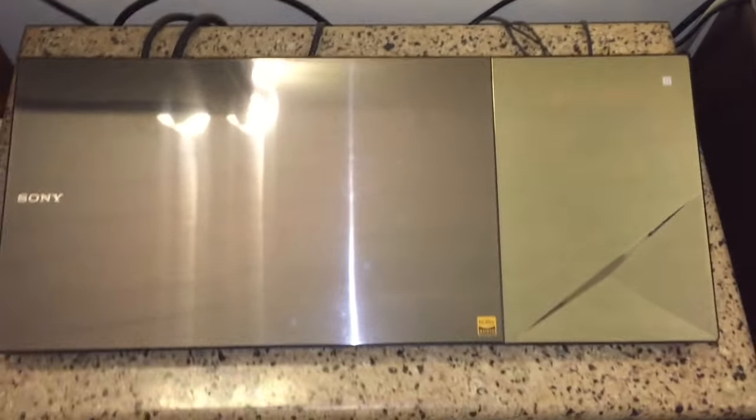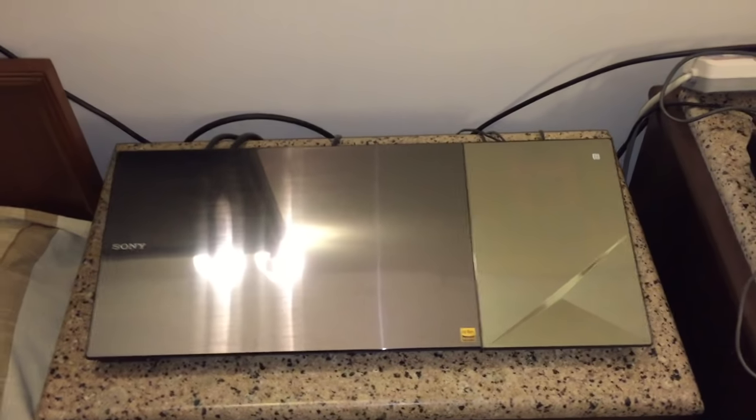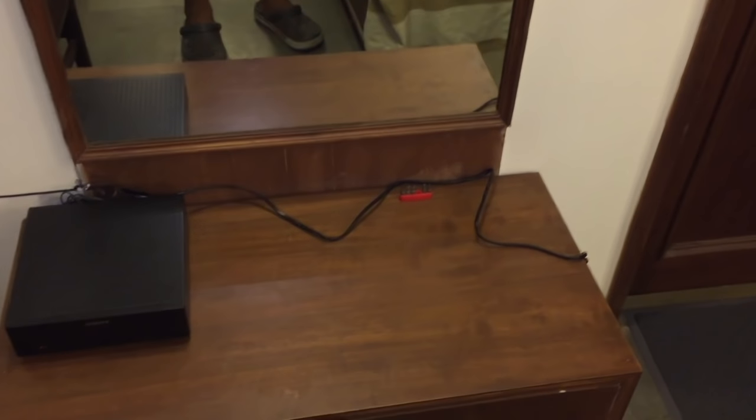It just got delivered and I've unboxed and set it up for you. This is the main unit — the amplifier — connected to my center speaker, front right speaker, front left speaker, and the subwoofer. There's also the rear surround speaker with a wireless amplifier, so no wire is needed from the front unit. This is the right surround sound speaker with wiring coming from the cabinet above.